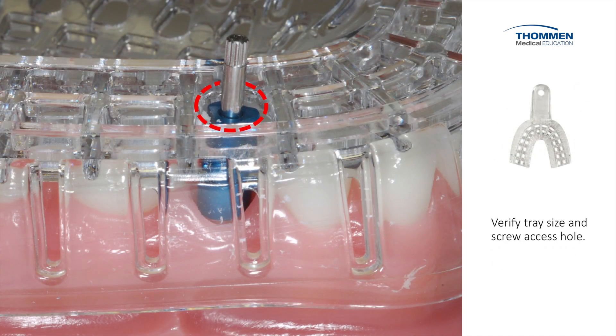We verify the tray size for the patient's dentition. We need to identify a hole that needs to be cut for access to the screw. We double check to make sure that there are no interferences and that the impression tray slides easily in and out and over the top of the screw head.